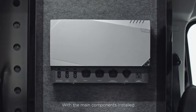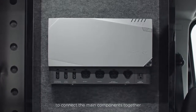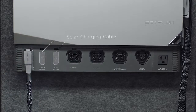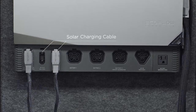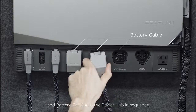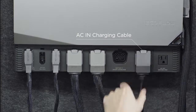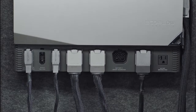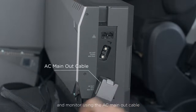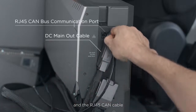With the main components installed, you can start to use the provided cables to connect the main components together. Plug the alternator charging cable, solar charging cable, and battery cable into the power hub in sequence, and connect the AC in cable. Finally, connect the power hub to the panel and monitor using the AC main out cable, DC main out cable, and the RJ45 CAN cable.